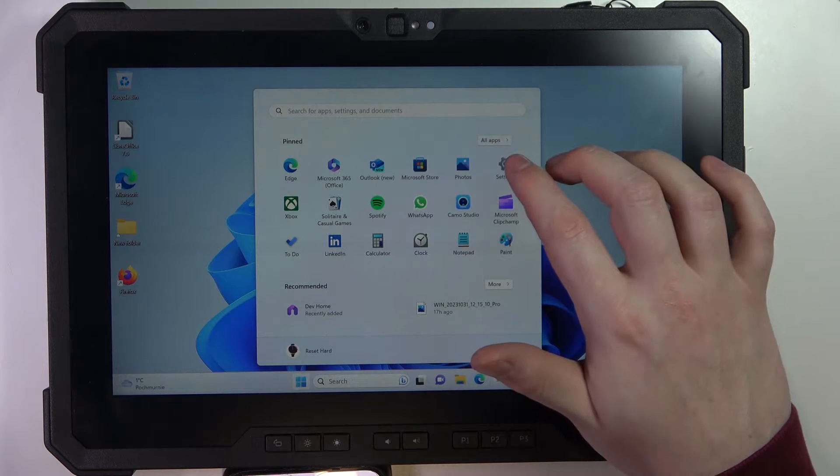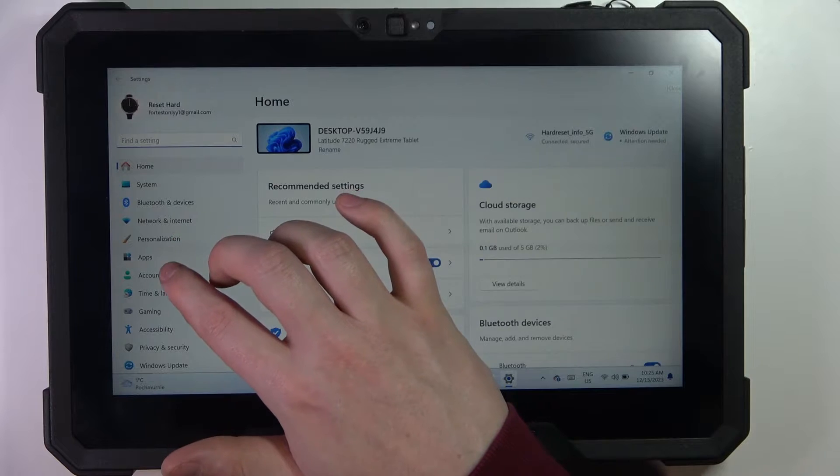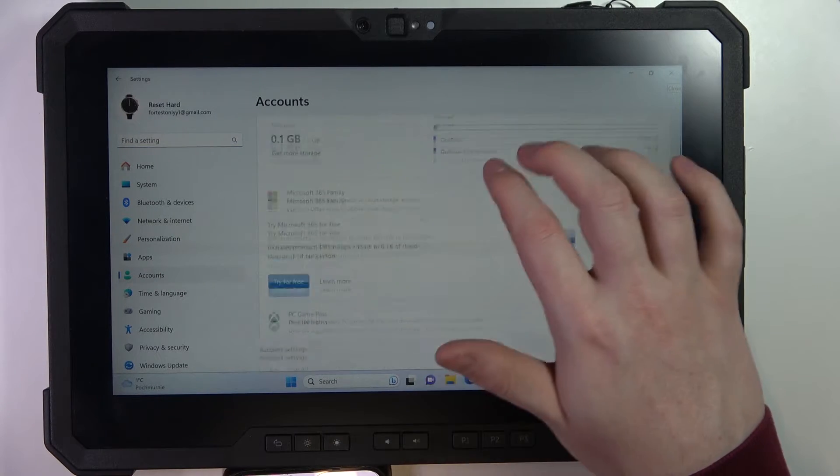To do this, first we'll need to click on Start, go to Settings, and here enter Account. Now scroll down to Other Users.